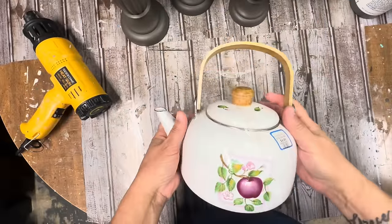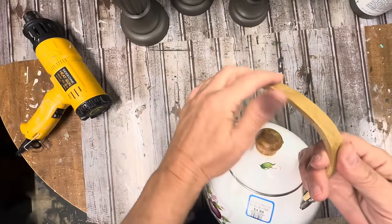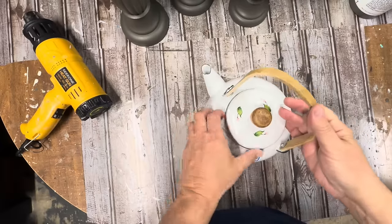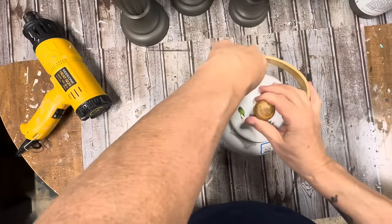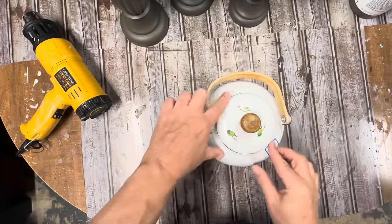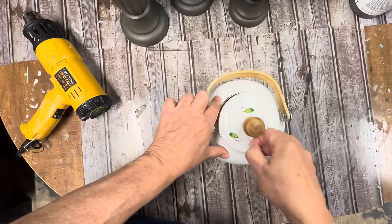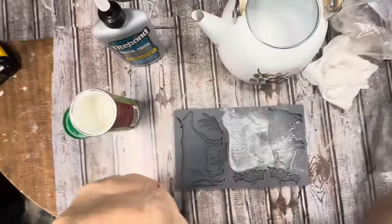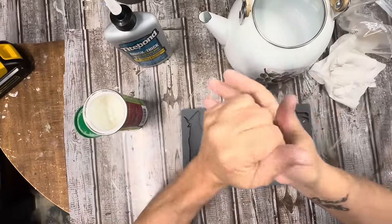I'm going to start with this little teapot. It's really kind of outdated, but I do love the wooden handle and the knob on it. The first thing I do with all of my thrift flips, as y'all know, is clean them up. I got all the tape off. I actually took this one to the sink and washed it really good with Dawn dish soap and made sure it was good and dry. And now we're going to put a mold on it.